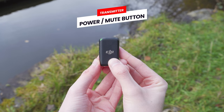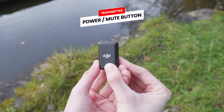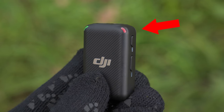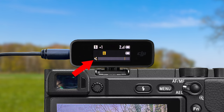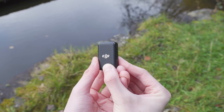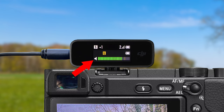This power button can also be used to mute the microphone by double pressing it. When you do this, you will feel a short vibration and the microphone will be muted. While muted, the recording status LED will pulse slowly red and the speaker symbol on the receiver will have a red line through it. To unmute the microphone, just double press the power button again — you will feel a vibration and the speaker symbol will no longer have a red line through it.